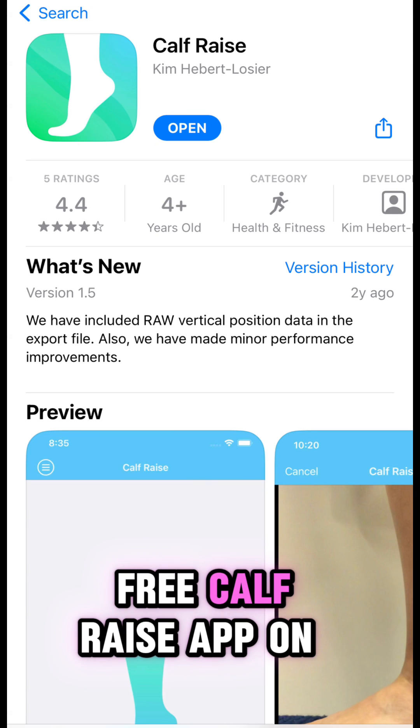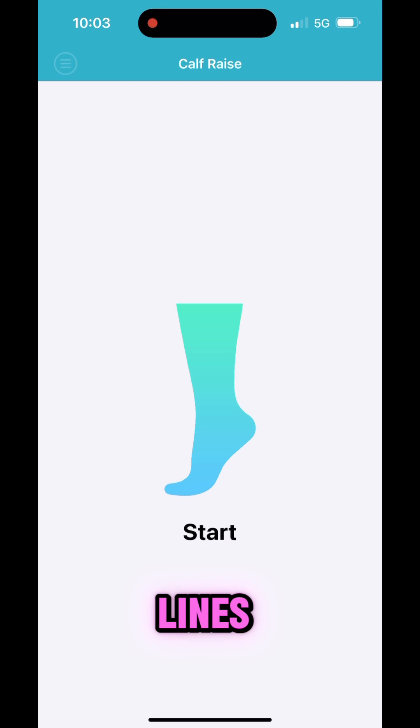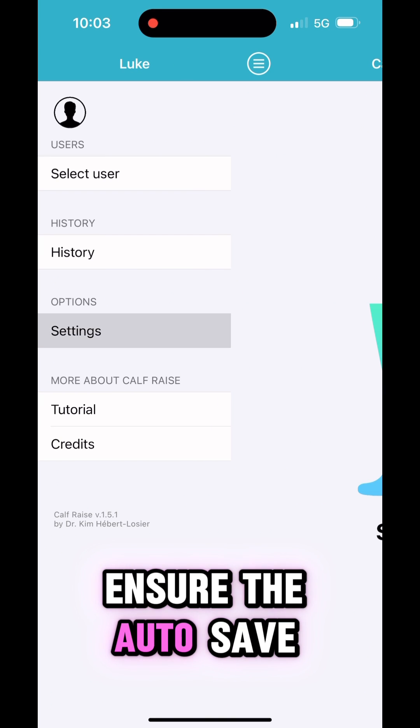Firstly, download the free calf raise app on either the iPhone or Android. Open the app, click the top left three lines, then click settings and ensure the autosave function is on.